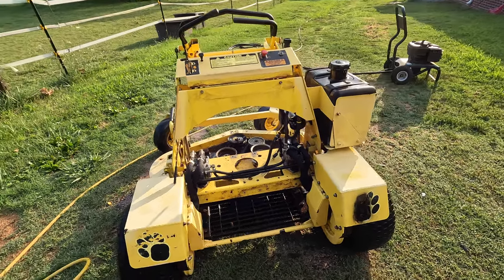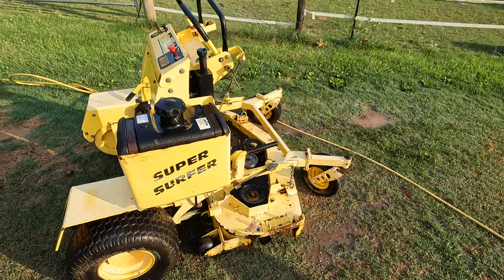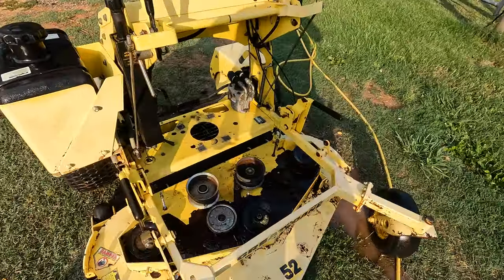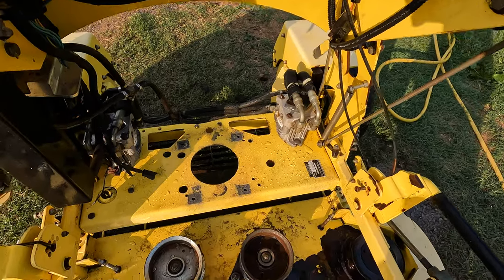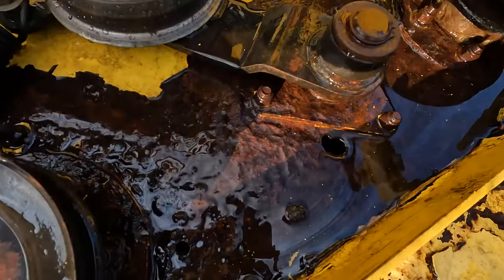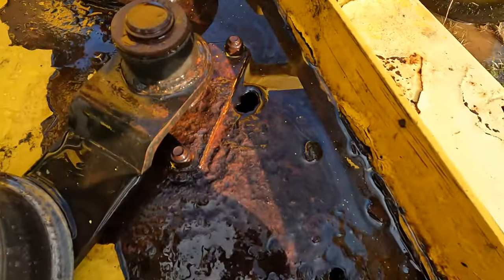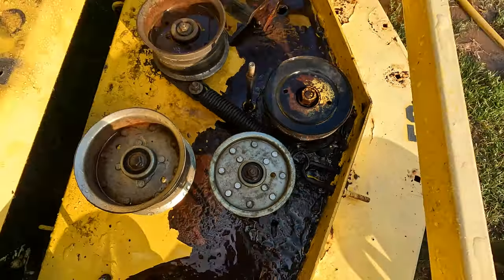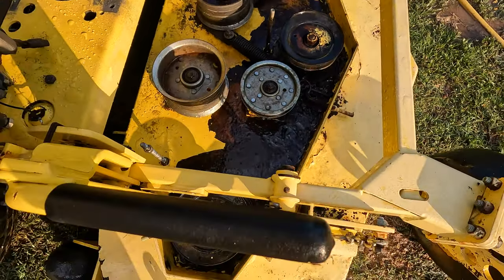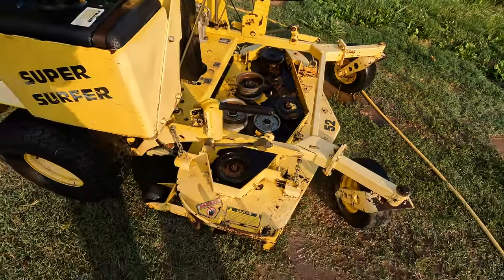All right, I think that's about as good as it's going to get unless I pull out a bigger pressure washer. Looks a little better. It definitely has some rust issues. Let's see some of the holes — they didn't have any holes drilled, so the water just pooled up and caused the deck to rust. That's probably the weak link on these mowers, so you might want to check that.